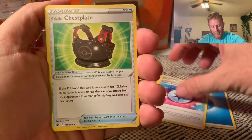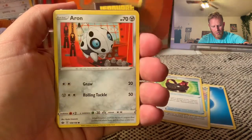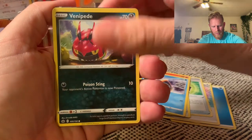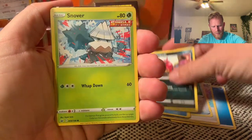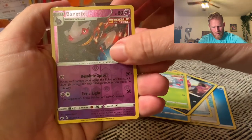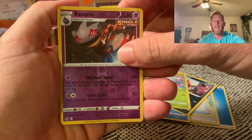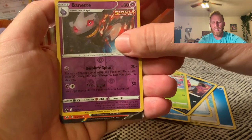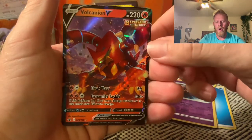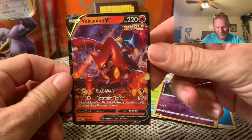Caitlin, Lucky Energy — I like it. Galarian Chestplate, Scorbunny, Aaron, Snorunt, Venipede, Snover, a reverse Bennent... and I see something — there's something there. I don't know what it is. Chilling Reign is hard to pull. What are we going to get?